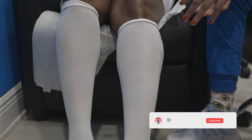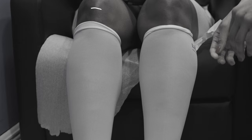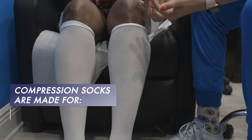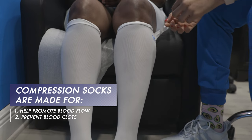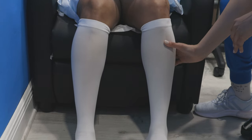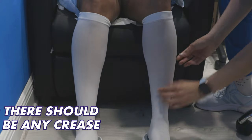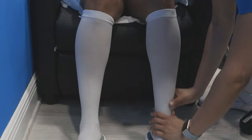You see here how the compression sock is a bit tight around this area — we want to avoid this at all cost. Compression socks are used to help promote blood flow and prevent any blood clots that could happen with surgery. Compression socks should fit smooth throughout your leg. This is going to help give you all the blood flow you need. This should not be tight and there should not be any crease like this — it should be smooth throughout the leg.